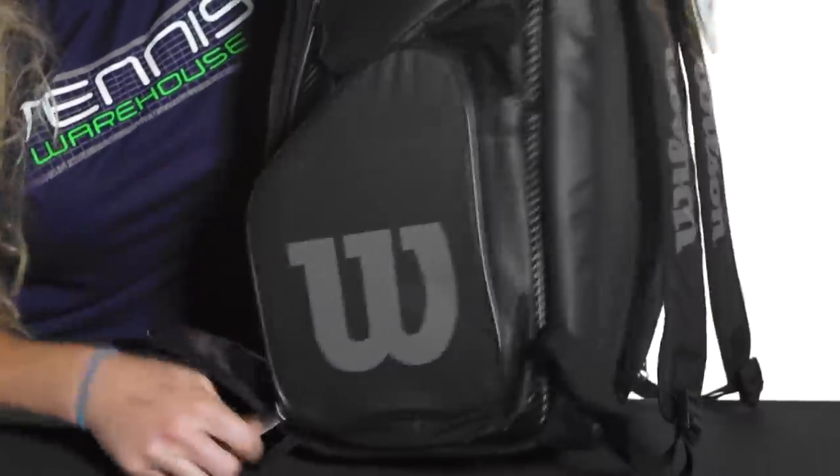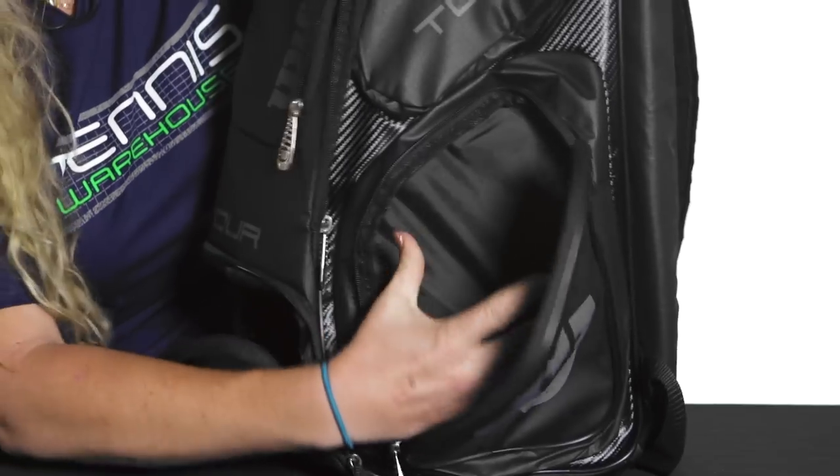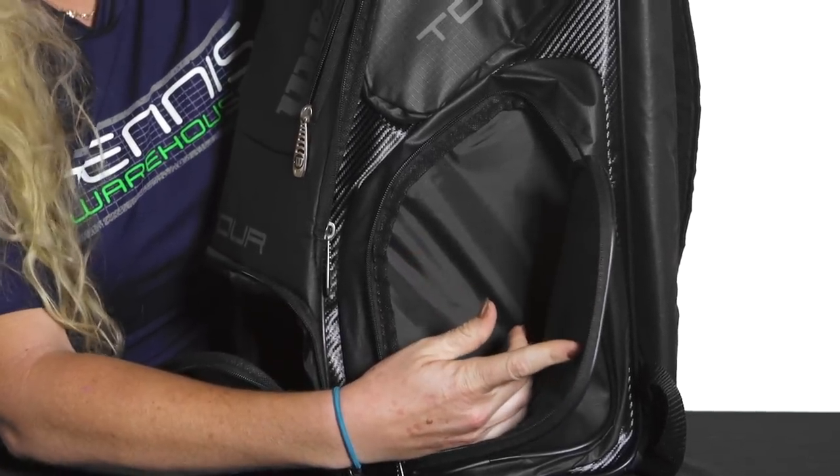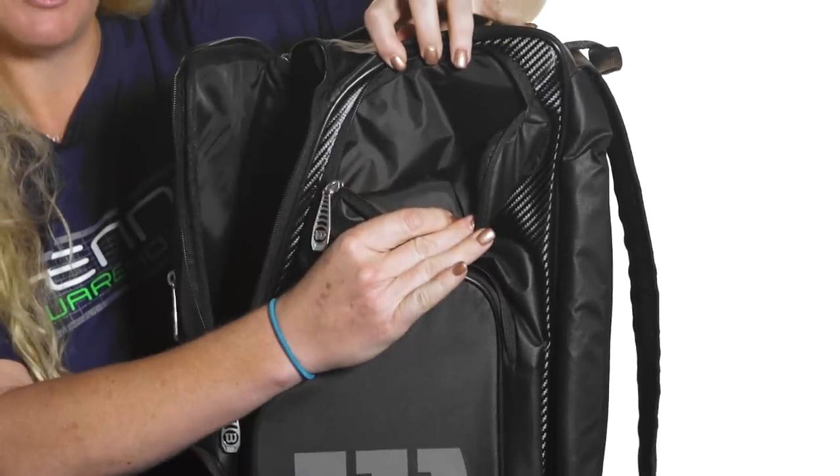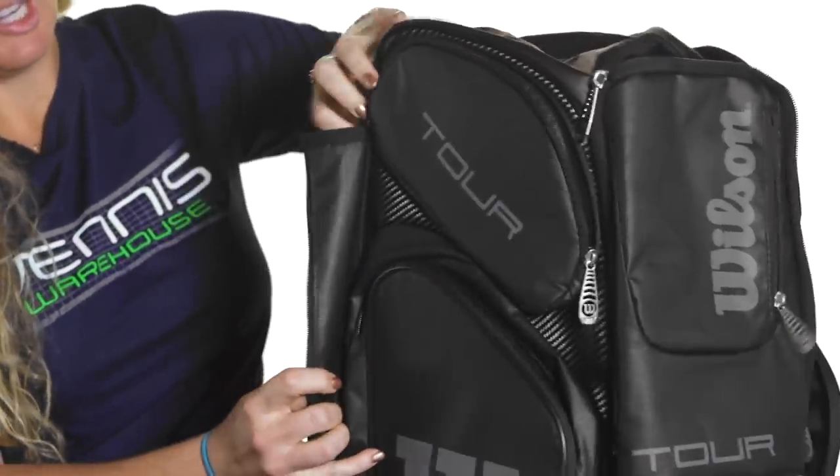On the other side there are two more accessory pockets — just a large pocket where you could throw a reel of strings or other stuff, and then one more smaller pocket right on top.